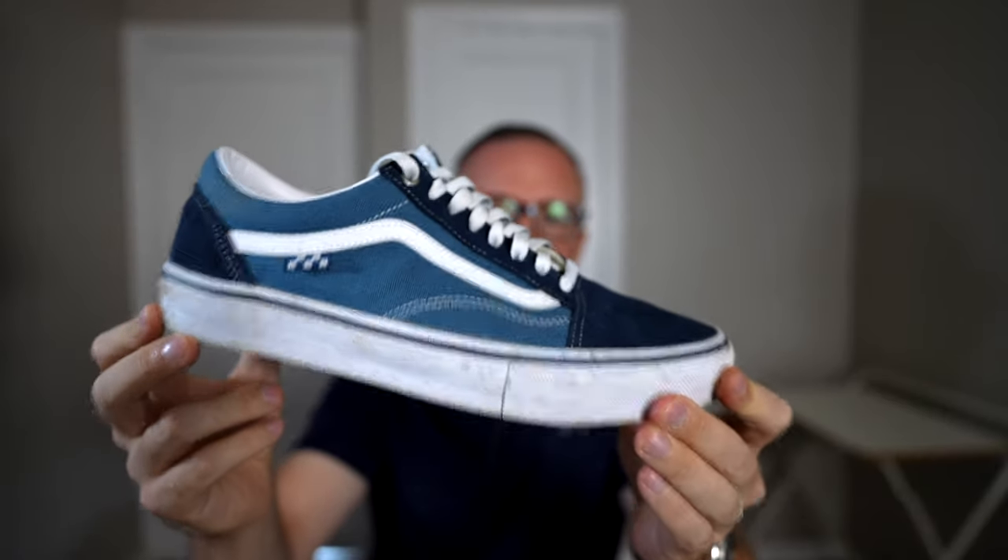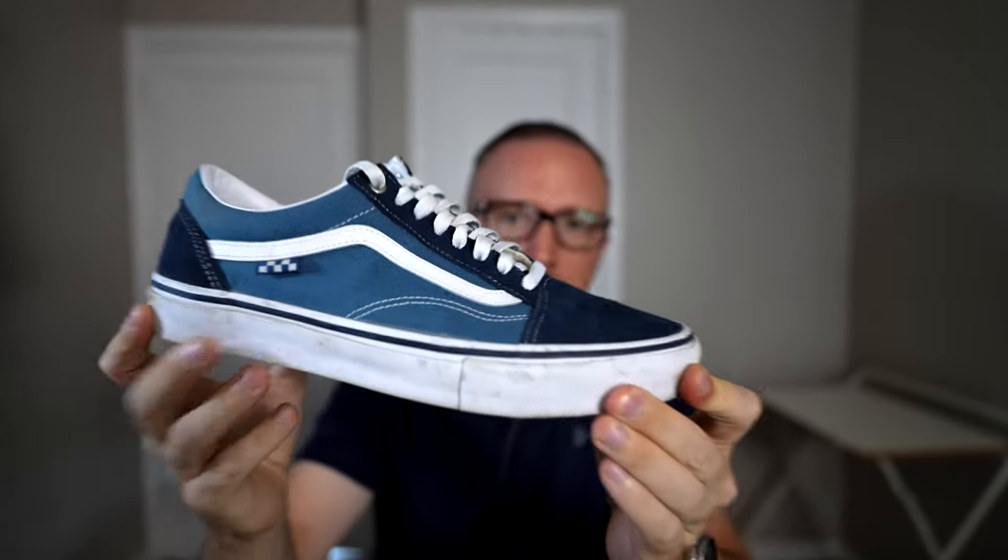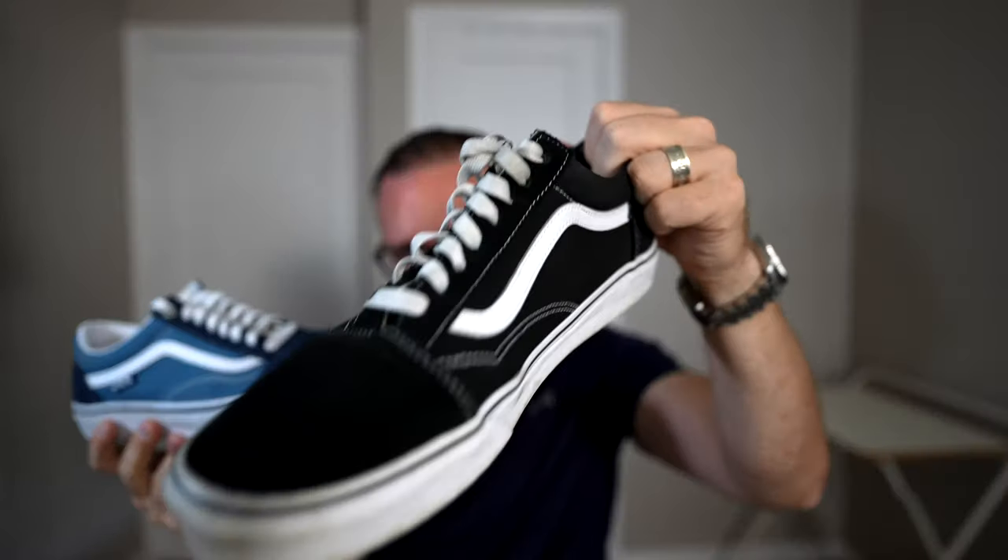It just takes a month or two to get these fully broken in, but at that point what little support and cushioning they have is totally gone — it really feels like you're just walking in glorified socks, walking barefoot. Enter the Vans Old School Skate Edition, which may just solve all of my issues with the classic Vans Old Schools.